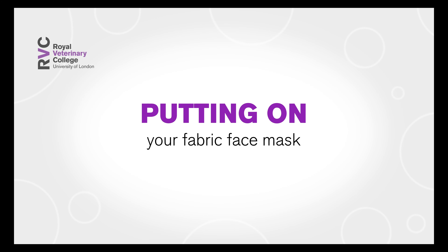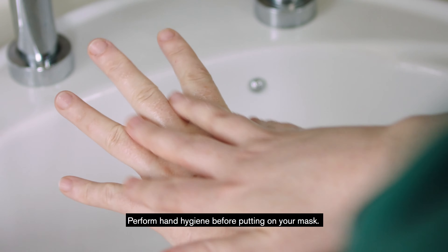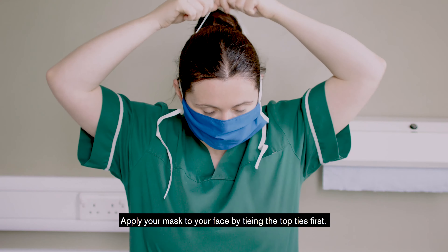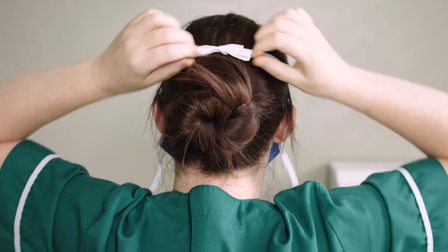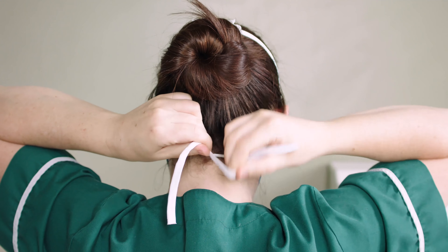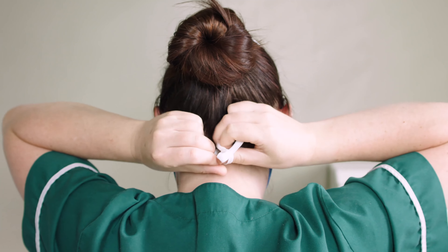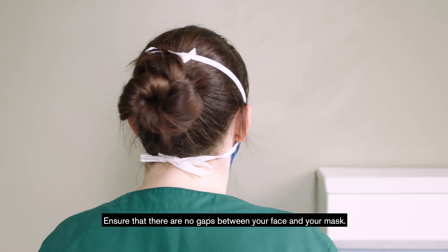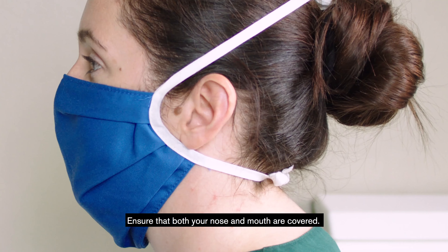Putting on your fabric face mask: perform hand hygiene before putting on your mask. Apply your mask to your face by tying the top ties first, then secure the bottom ties. Ensure that there are no gaps between your face and your mask, and that both your nose and mouth are covered.